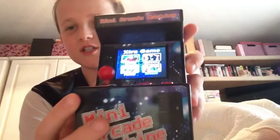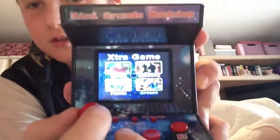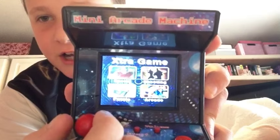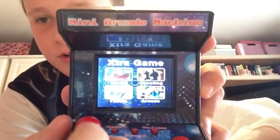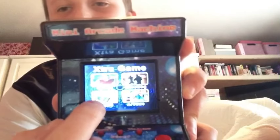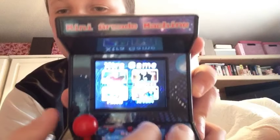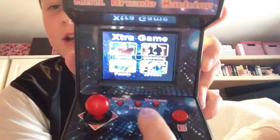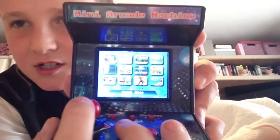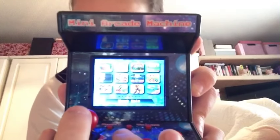You can't really see it that well — it's like a mini version. So that's shooting, that's arcade, that's puzzle, that's sports, and my favourite one is arcade. Then you just press A and it's got — it's so annoying you can't see it — but then it has all of these.